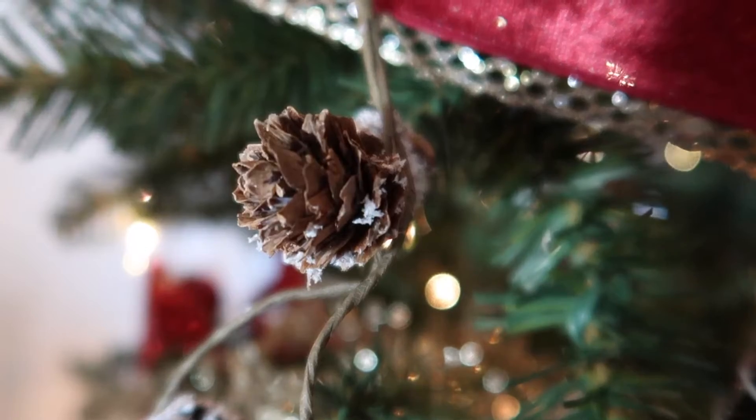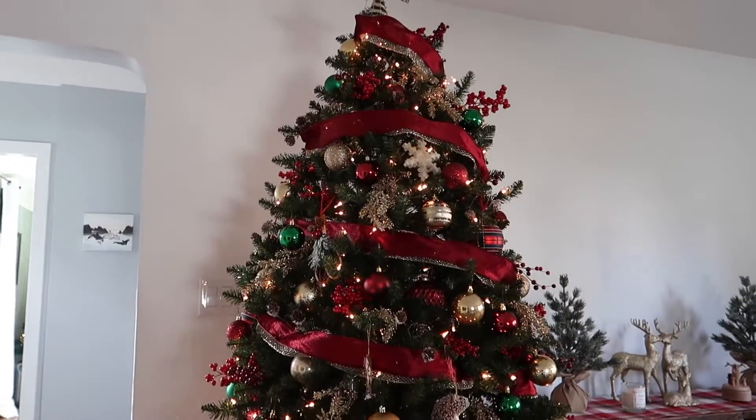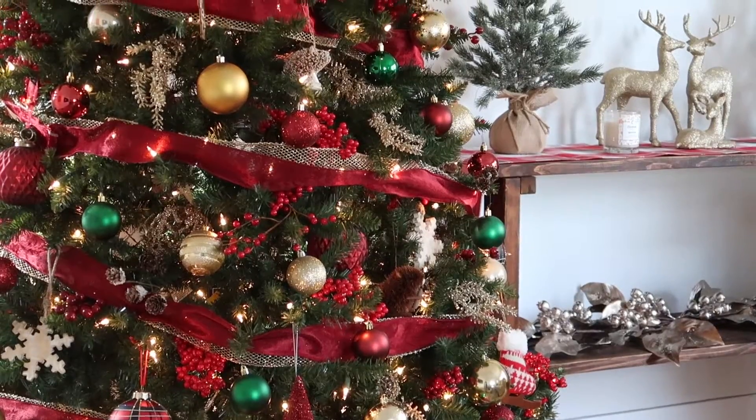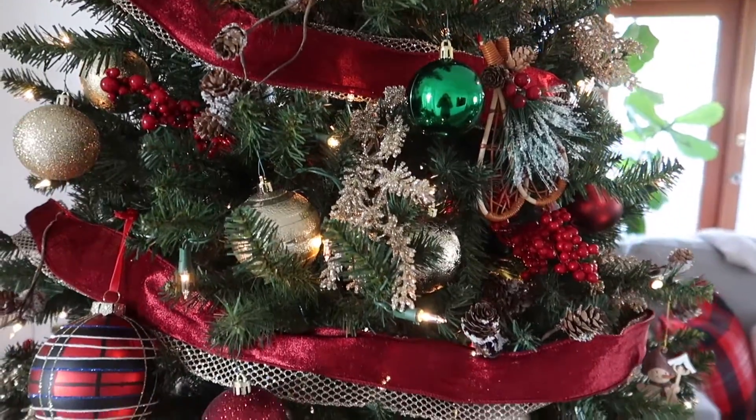Now time for the big reveal! This is how my traditional Christmas tree turned out. I'm absolutely in love with the traditional red, gold, and green color scheme — it is so festive and really makes it feel like Christmas is on its way.